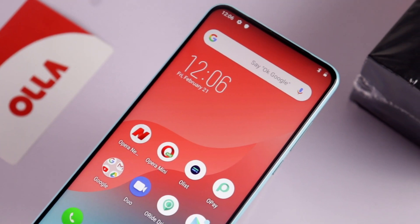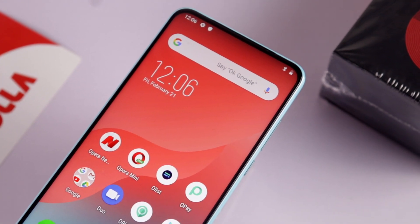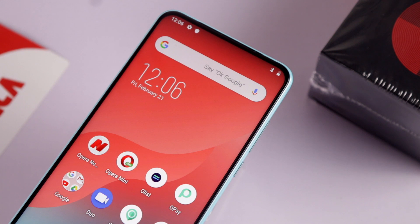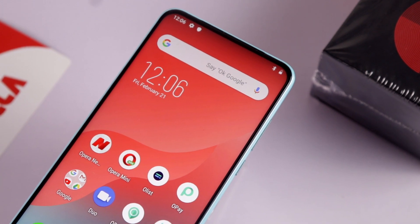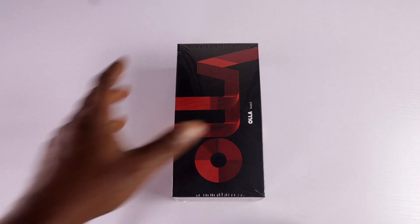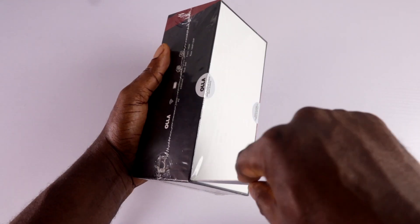The one I have here is called the Ola Note 3. It makes me wonder if there was anything like an Ola Note 1 and Note 2 from the brand. So I'm going to unbox it, give you my initial impression, what I think about it, and see if it can survive in this competitive space.